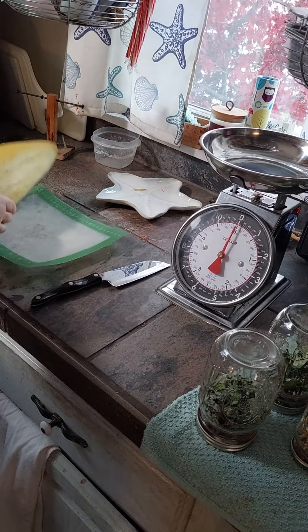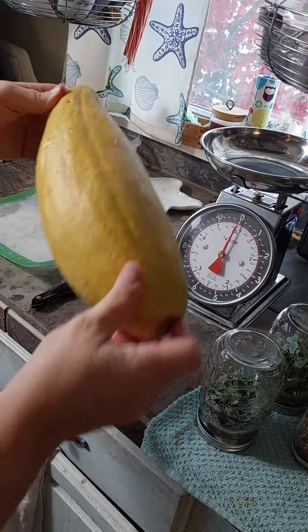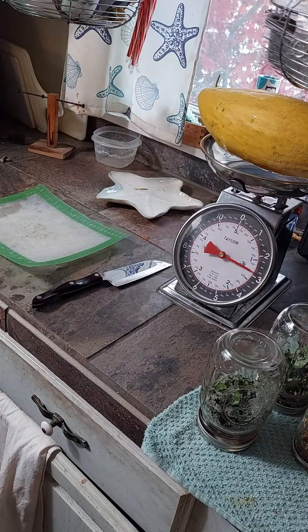All right, guess what? Banana melons ripen inside. It turned all yellow. Let's see how much it weighs — this one is almost three pounds.